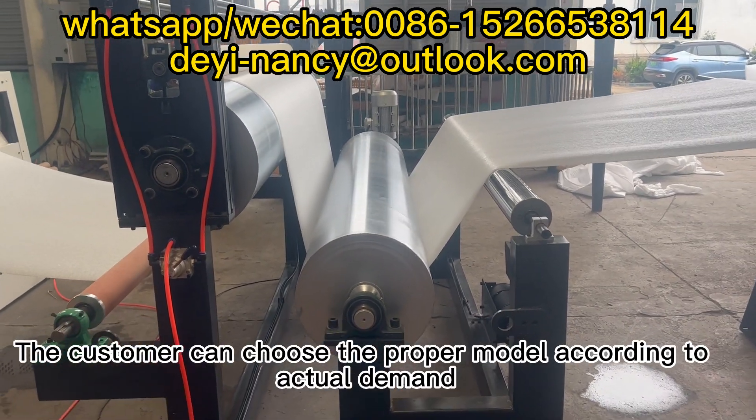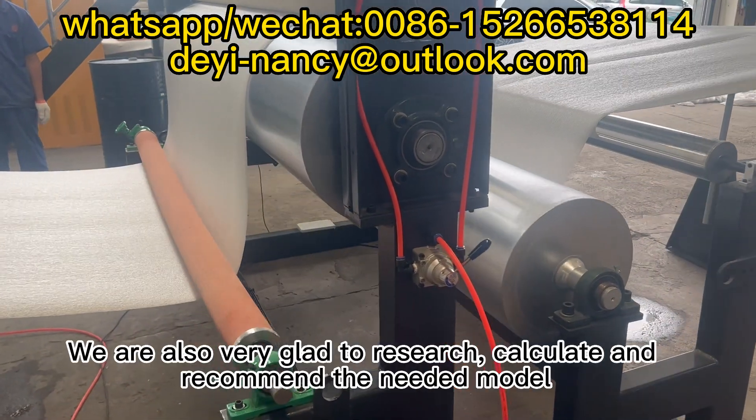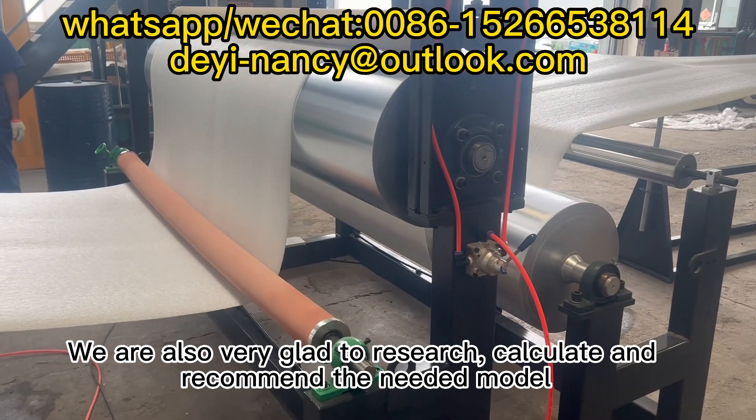The customer can choose the proper model according to actual demand. We are also very glad to research, calculate and recommend the needed model.